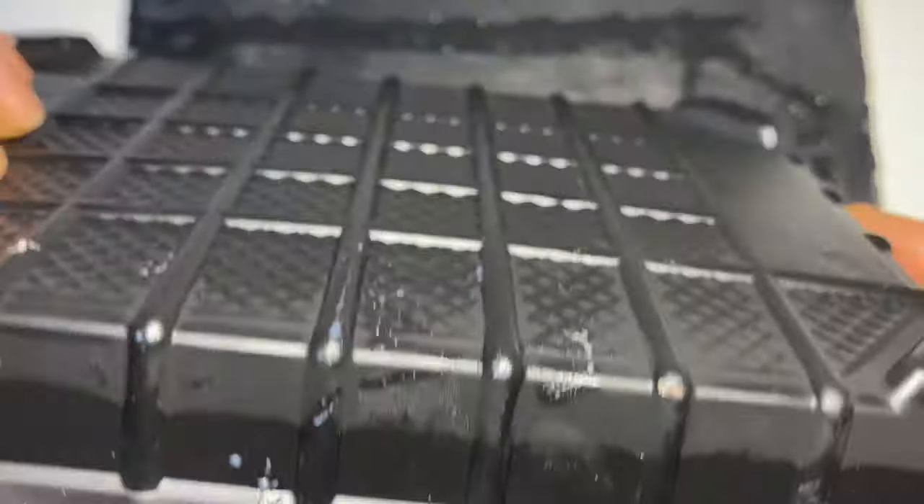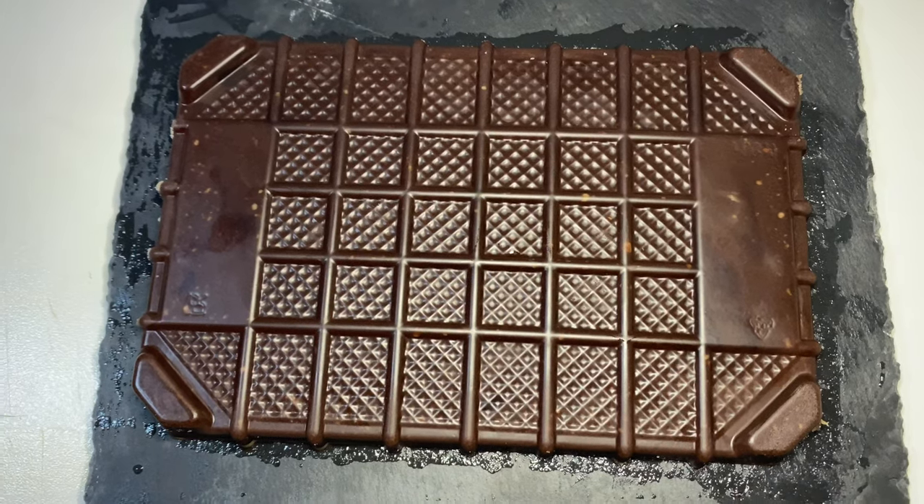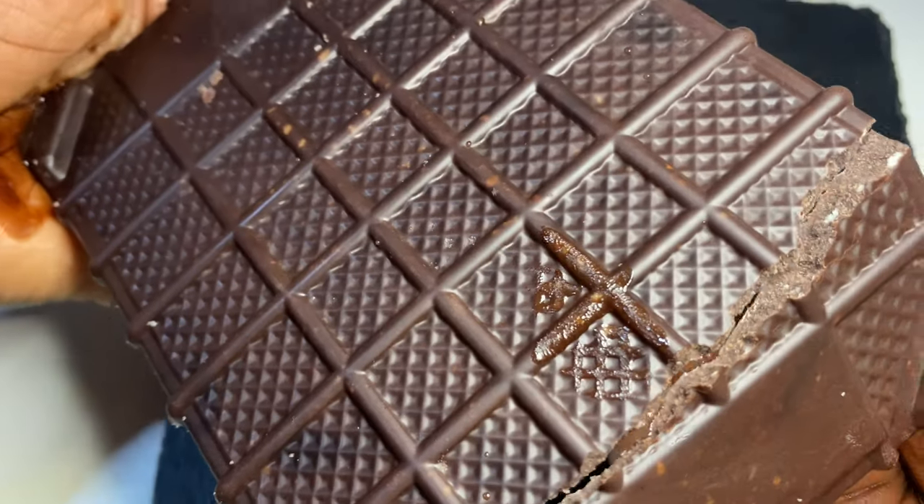After 20 minutes, this was my result. I fell in love with it and it tasted really nice. Thank you for watching!